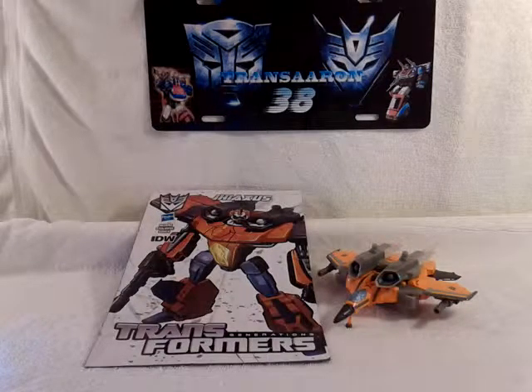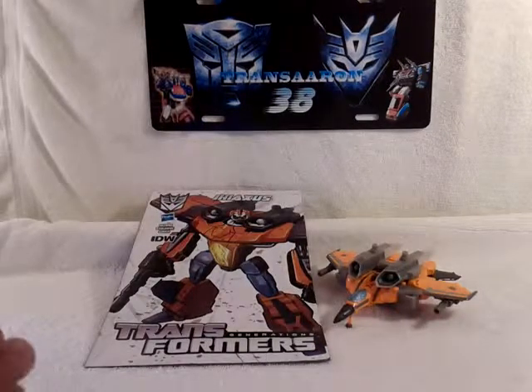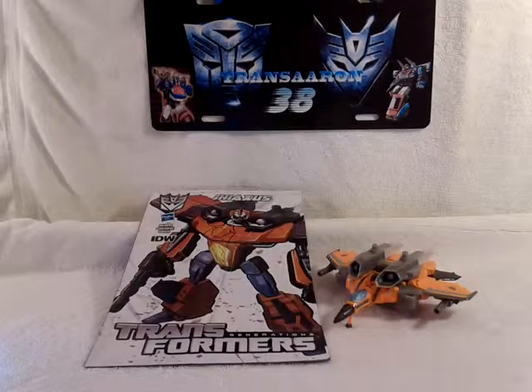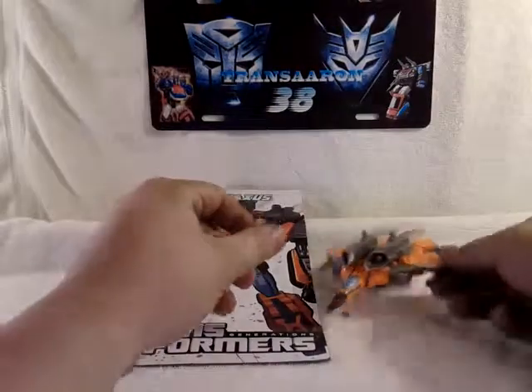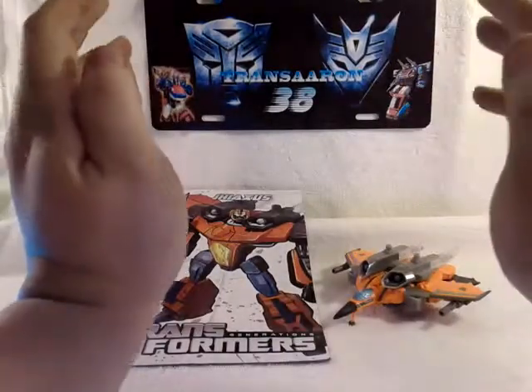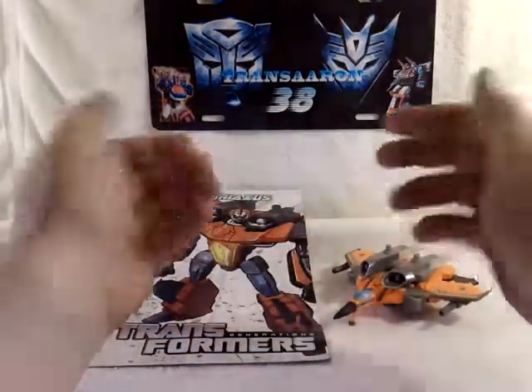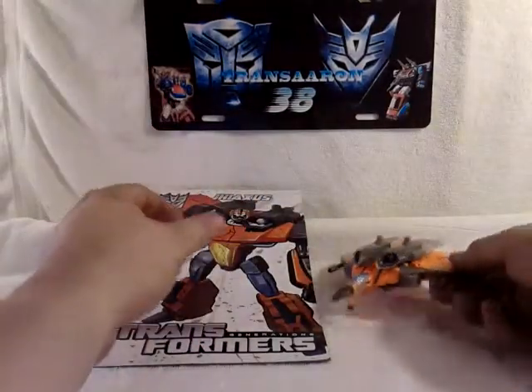Hello again, this is TransAaron38 coming to you again with another video review. Today we're taking a look at the new Transformers Generations Deluxe Class Decepticon Jaxus, and there he is in his nice Cybertronian jet mode. First and foremost I do want to thank a good friend of mine, Timothy, for helping to get this figure in the wave that I got. Thank you dude, you rock, two thumbs up. I really appreciate it.